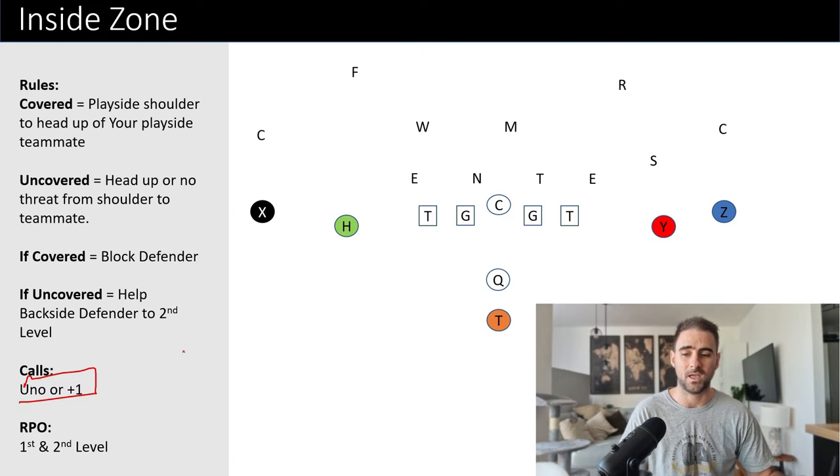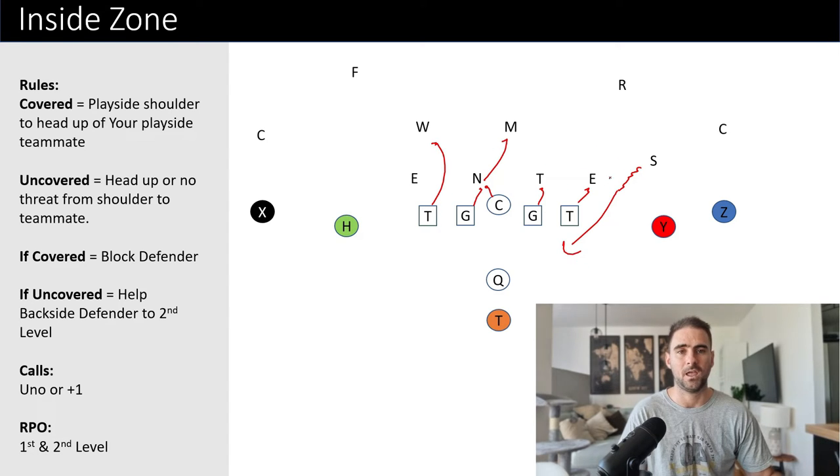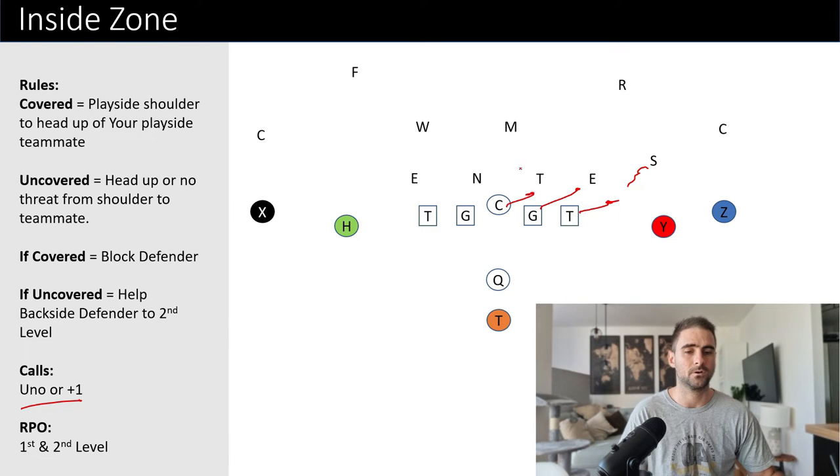Now let's talk about some of the calls we could potentially have. The uno call — what happens if the Sam walks down off the edge? By traditional rules, he'd be right off the edge able to make the tackle in the backfield, and we don't want that. So we make an uno call, or plus one — it tells everybody to shift over one man. Instead of climbing up, we end up with a double team working over. Or you could say we'll stick on this guy, but when we work up, we'll work to the backside guy and leave the Mike and defensive end unblocked.